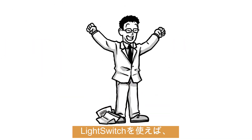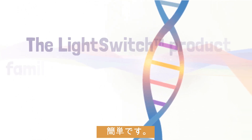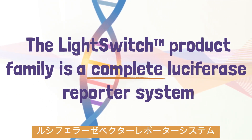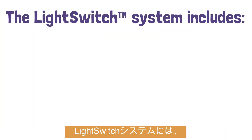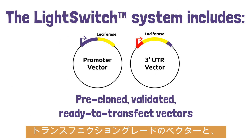Good news! Things just got easier with LightSwitch. The LightSwitch product family is a complete luciferase reporter system that enables researchers like you to easily study gene regulation directly in a cell-based environment. The LightSwitch system includes pre-cloned, validated, ready-to-transfect vectors containing human promoters, 3' UTRs, and other regulatory sequences.